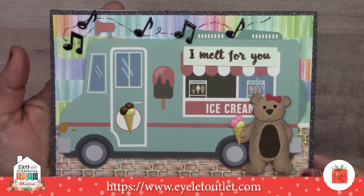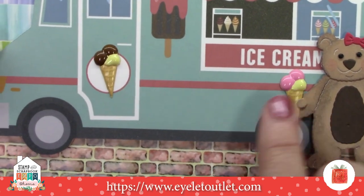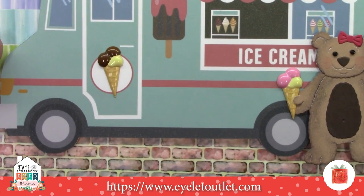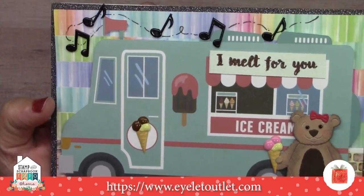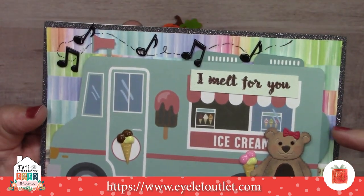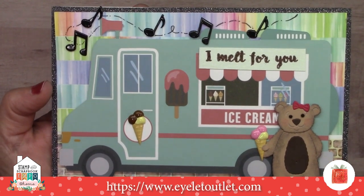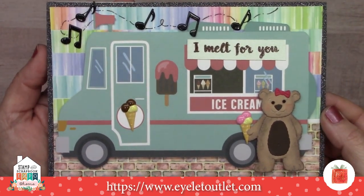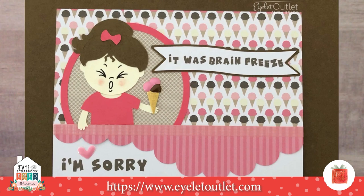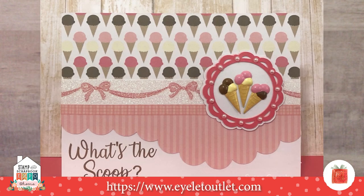As promised, here is our brand new brad set — it's ice cream cones! We have chocolate, strawberry, and vanilla ice cream cones in this set. I used those in this card along with music brads to appear like music is coming from the truck, brick washi tape to make the street scene, and color wheel washi tape for the background, with skinny brown glitter washi tape in the back. Susan Creech's ice cream cone card also has one of our pink heart enamel dots. Another card uses pink pearl bling around the medallion of the ice cream and the glitter bow washi.